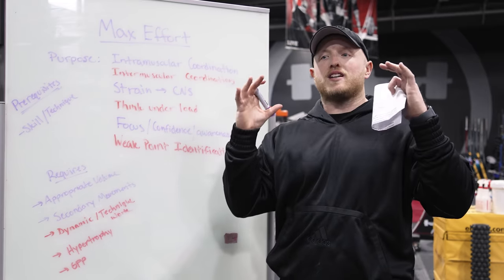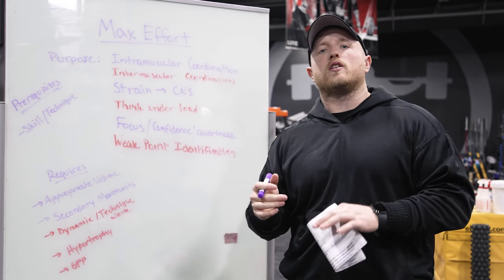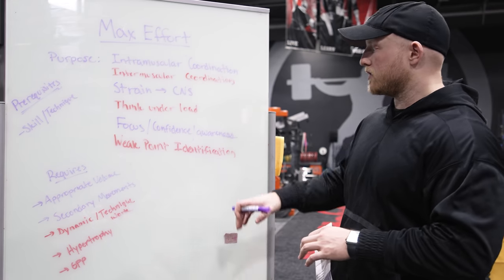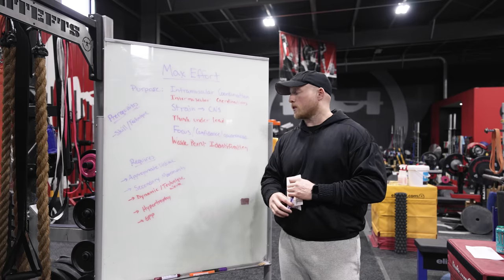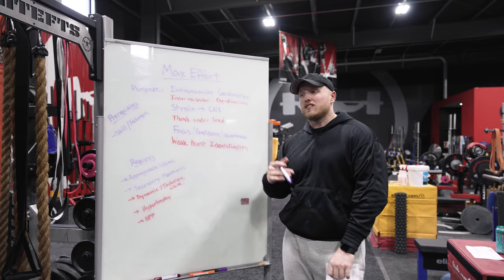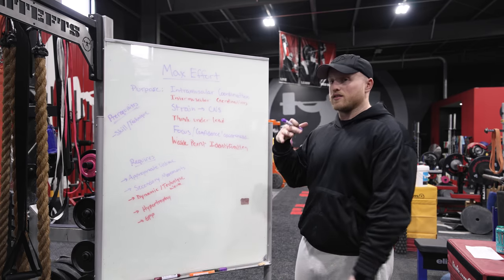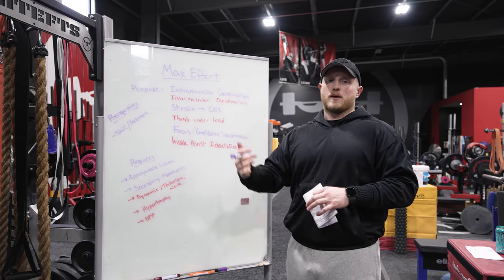A lot of people forget that if you can maintain the highest level of force against heavier and heavier weight for longer, that weight will move. Not only that, the max effort method is a great way to determine weak points. Weak points can be physical, mental, or technical, and max effort training is a great way to see where that breakdown occurs. Does it happen after one or two sets? Does it happen when your head wasn't in it? Or is there a definitive weak portion of the chain that is not holding the same amount of force as the rest of your body?